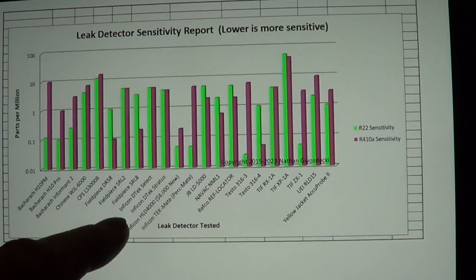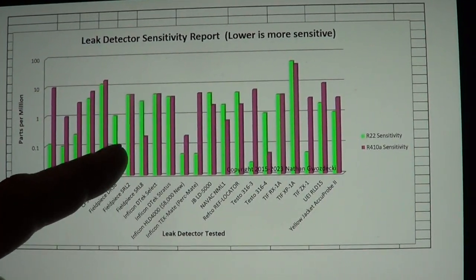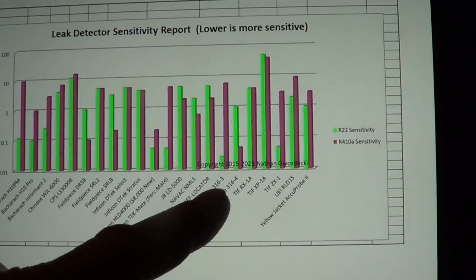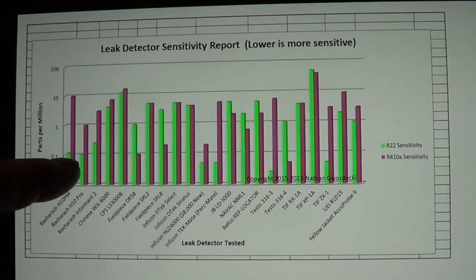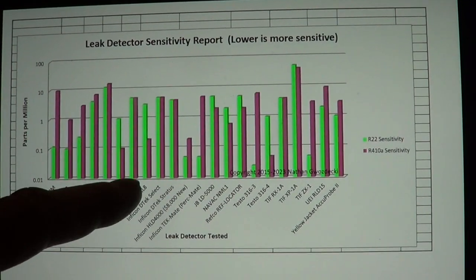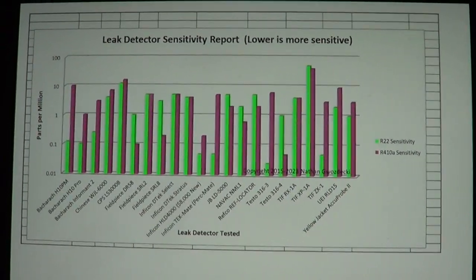Basically, what I'm showing in this video is I'm recommending the Field Piece DR58. It's reasonably priced, and in this video I'm going to show humidity sensitivity. It turns out the older sensors, which are just good for R22, are not humidity sensitive, but the new sensors which are good for the fluorine refrigerants are very humidity sensitive.